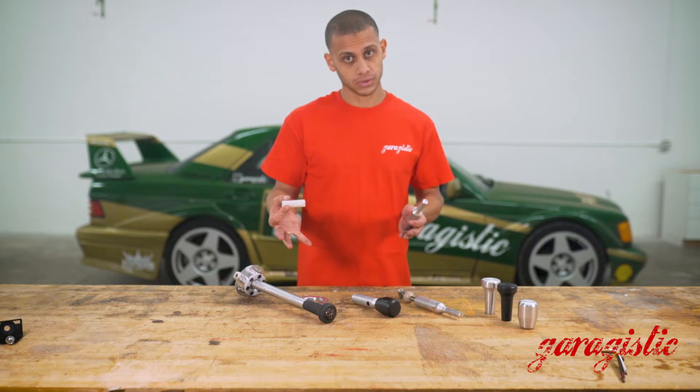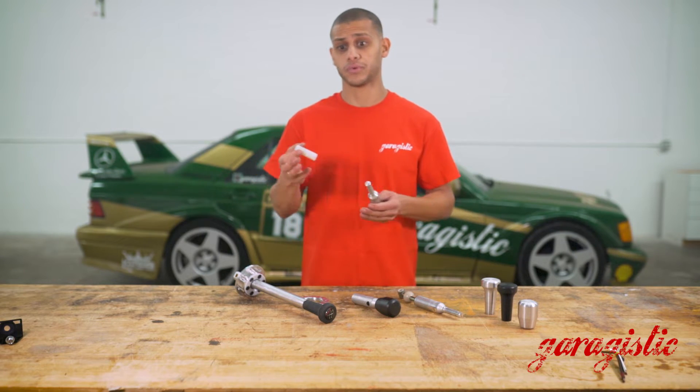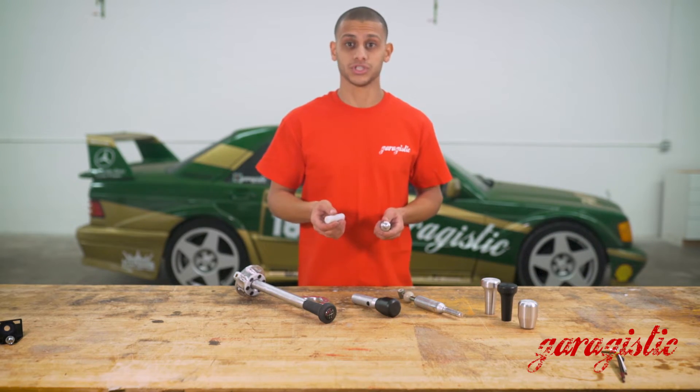This is fully customizable and opens up a lot of options — it doesn't tie you to any one setup. You can go OEM shift knob, you can go threaded rod, or you can go the combination of both. There are a lot of available options to customize your solid shifter in your BMW.